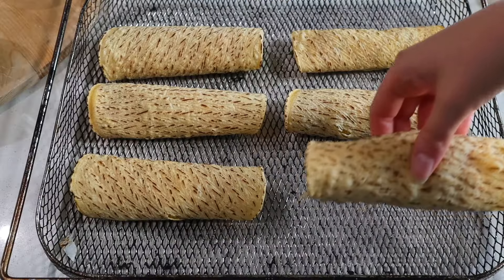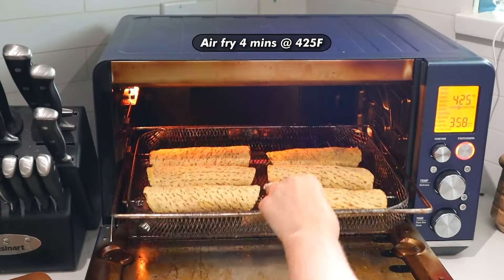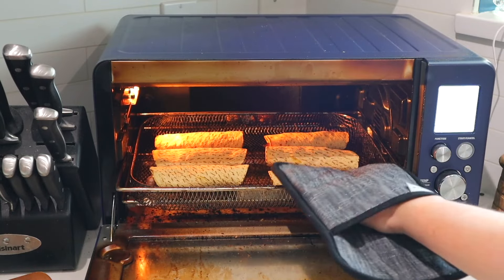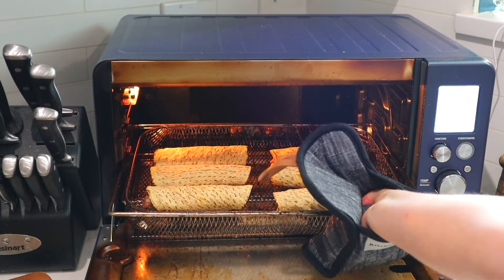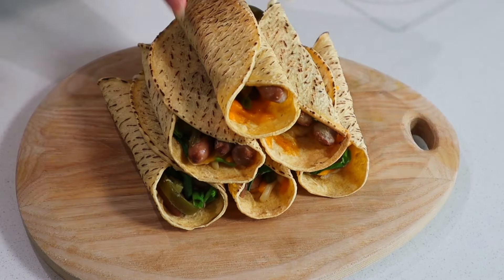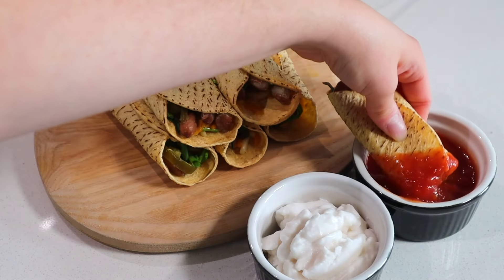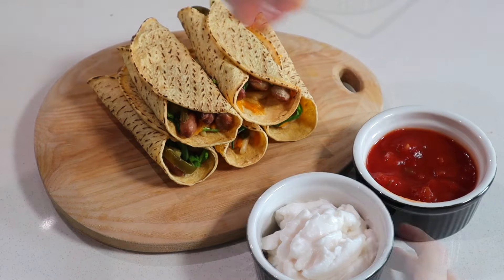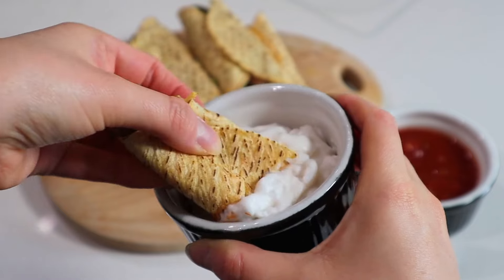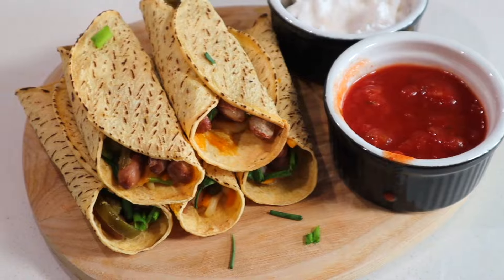Just roll up the taquitos with the seam side down, then place them seam side down in an air fryer basket. Air fry them for four minutes at 425 degrees Fahrenheit — they are quickies! They come out perfectly crispy, the cheese is melted, the ingredients inside are warm, and they're just the perfect crunchy ooey gooey snack, perfect for dipping in some salsa or vegan sour cream. They take 10 minutes or less and you can feed a whole bunch of people.